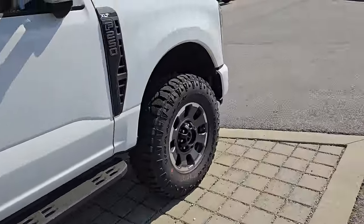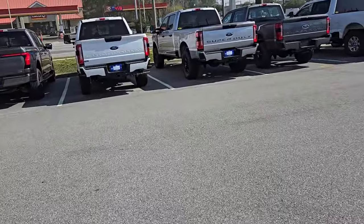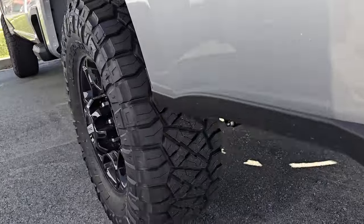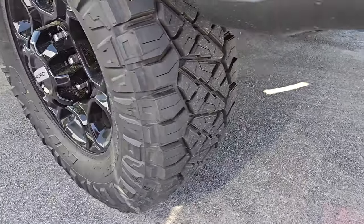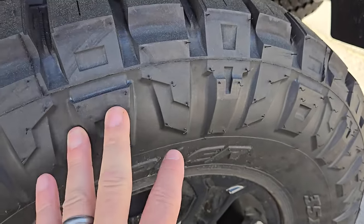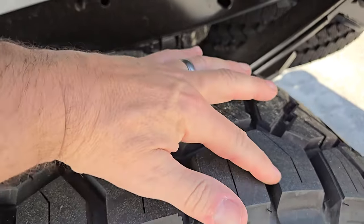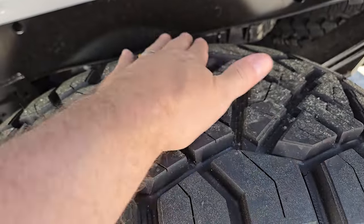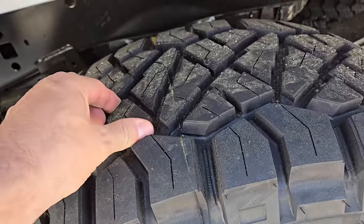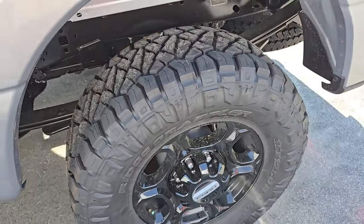Over here we've got Nitto Ridge Grapplers, which is a hybrid tire — it splits the difference. You've got real big high sidewall lugs which help you in sand and mud, but they're spaced a little closer together, giving you more contact patch for the pavement, better road manners, and less noise. These are a lot stiffer durometer, so they're not going to wear out quite as fast as a mud tire. So there are your differences when it comes to mud terrain.